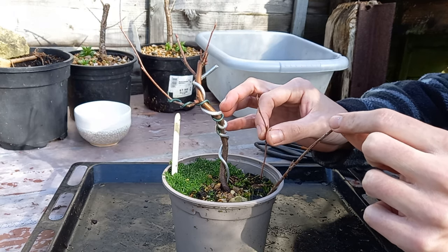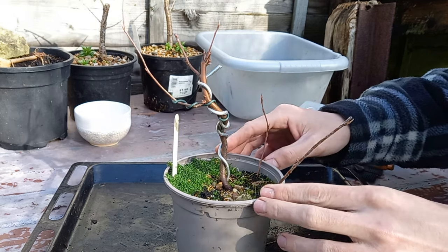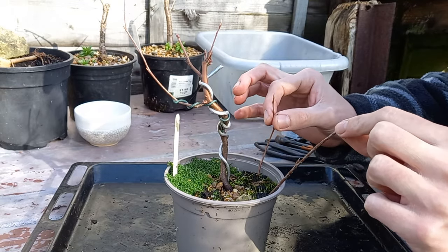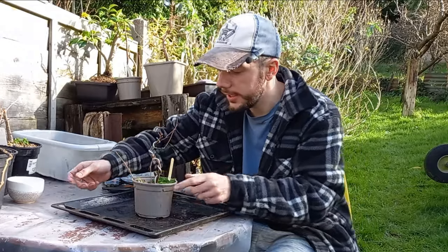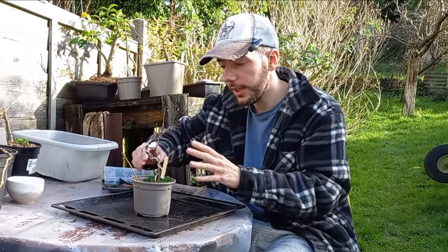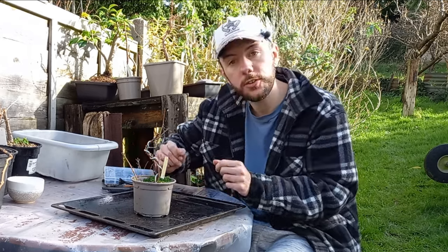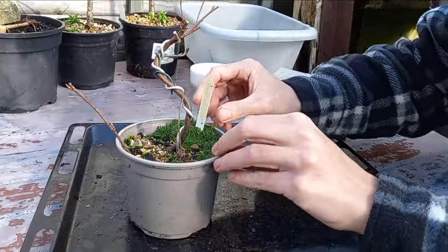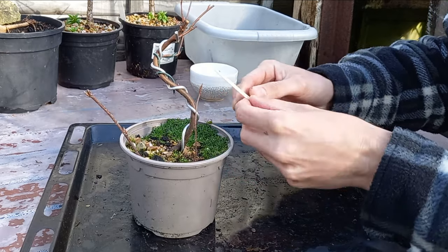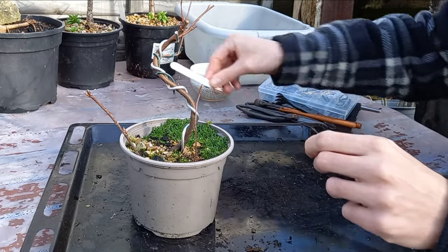These little shoots just to the side are cuttings that I did at the beginning of last year — springtime of 2023 — so it'll be interesting to see if these have rooted, and of course we can increase our stock if they have. What I wanted to do today is take this out of the pot and see what the roots look like. I haven't touched this for the last three years, ever since I sowed those seeds, so it'll be very interesting to see what the root base looks like. My hope was to put it into this little pot here.